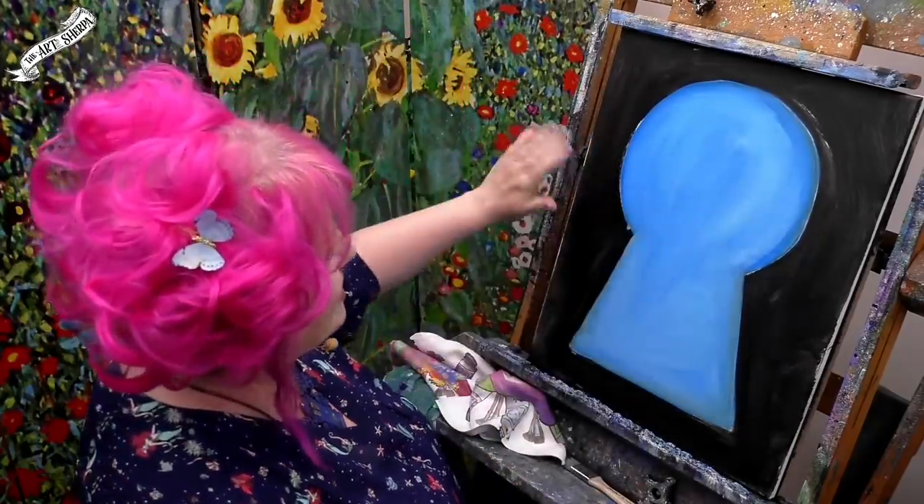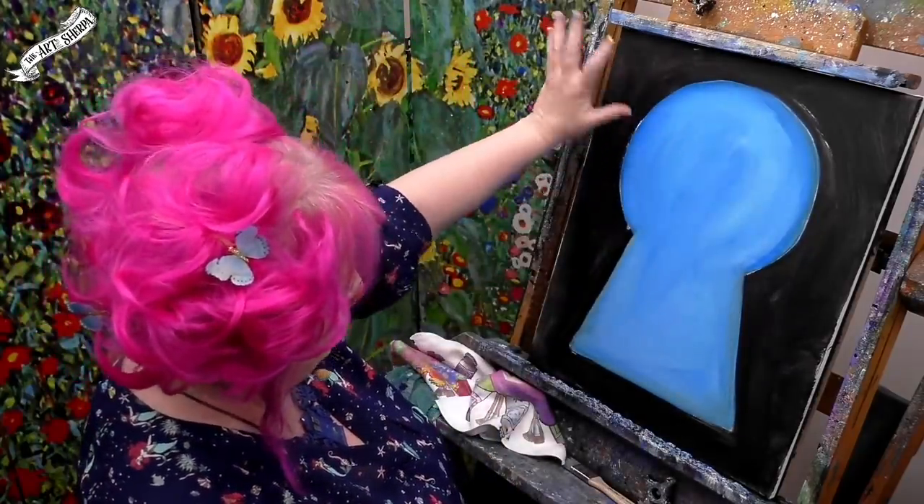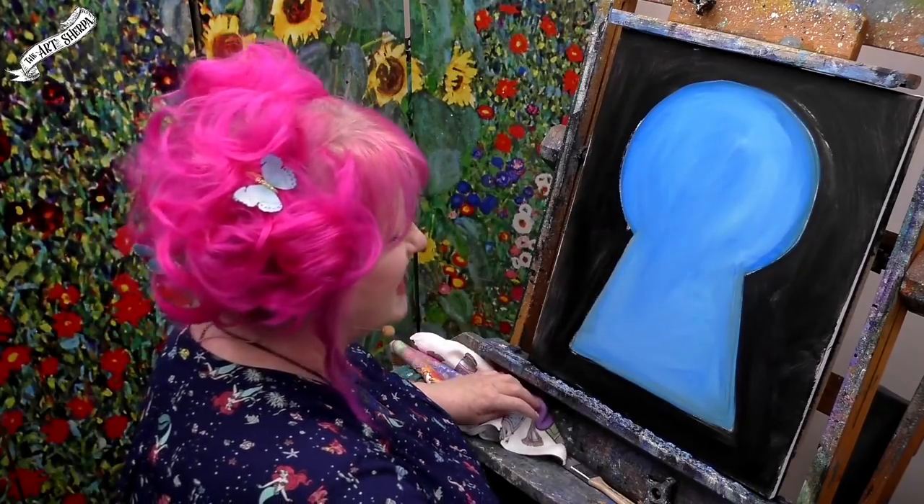We're going to be doing a little bit of shading here, but I'm going to walk you through it so it's not too much. Guess what, John? This is step one — we did step one.